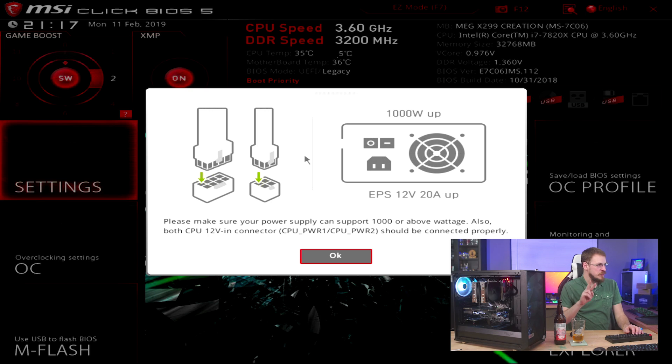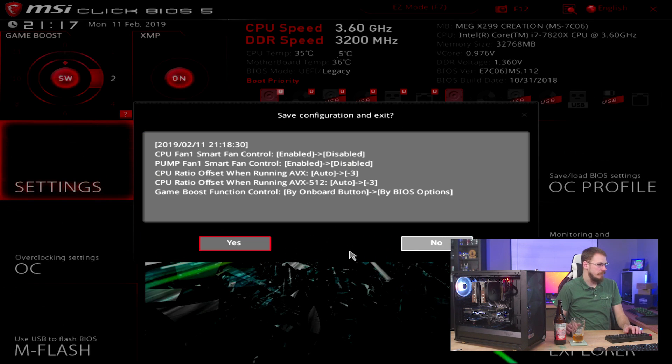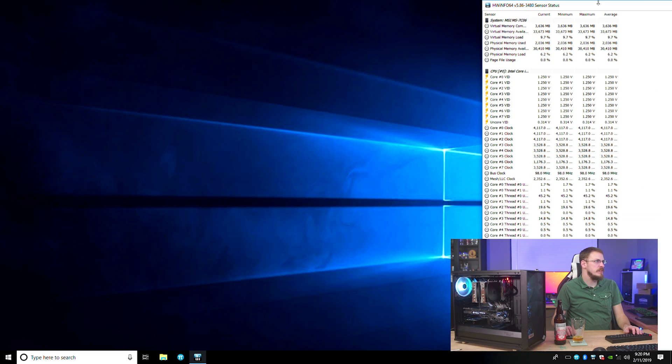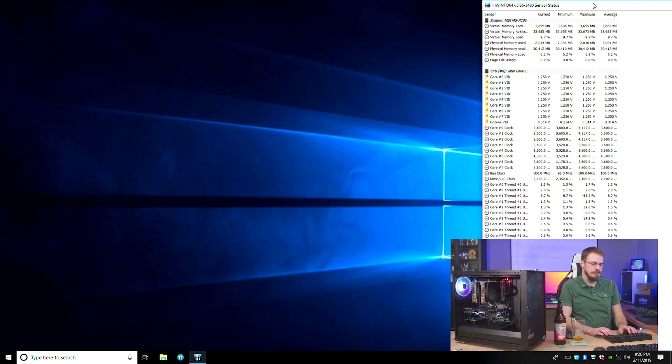Now I only have an 850 watt power supply on here, but this is still only an 8-core chip with a GTX 1080 — this is well within the margin of where I should be running this board. So we're going to hit OK and reboot. Inside of Windows, I'm going to open up Hardware Monitor and we'll see exactly where this system is running, and just for giggles let's go ahead and run Cinebench.